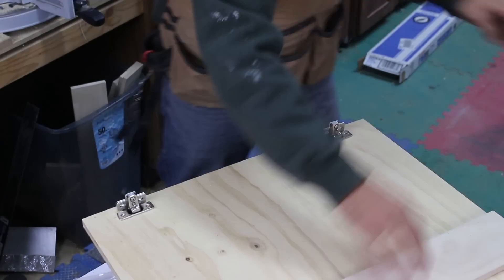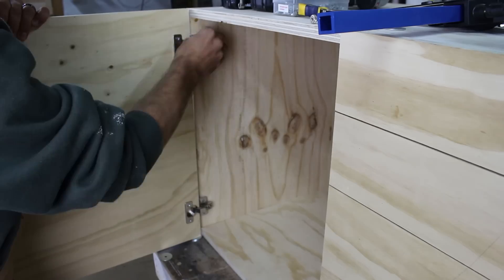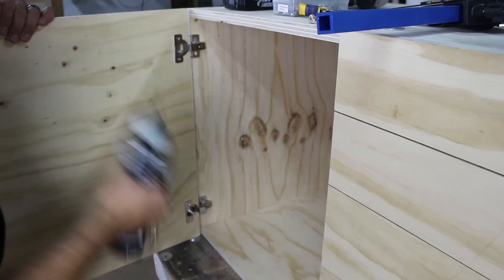I use a scrap piece of wood to make sure the hinges are parallel with each other, then pre-drill and drive the mounting screws. I then spaced the door on a stack of washers and attached it to the cabinet.